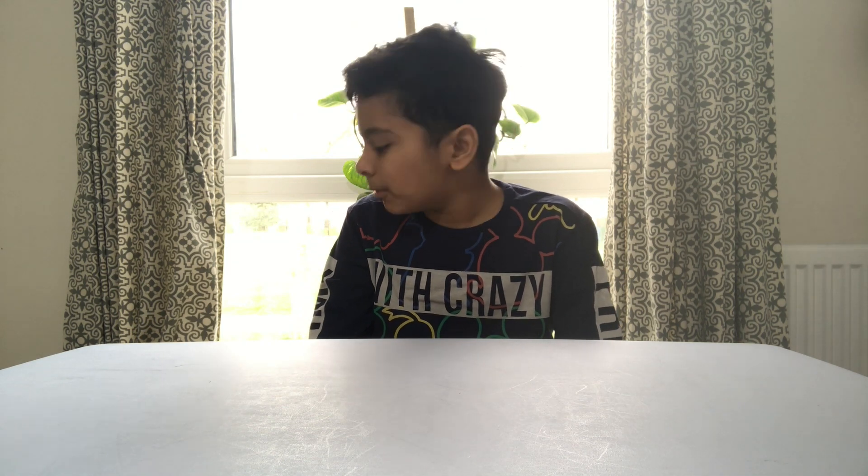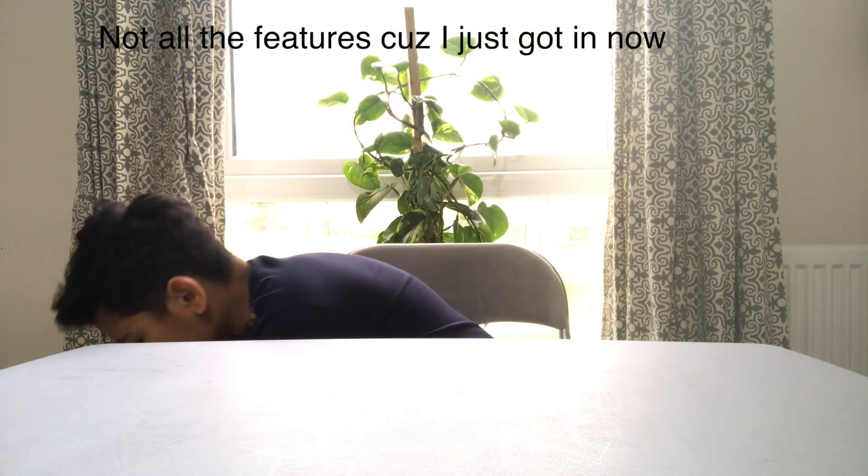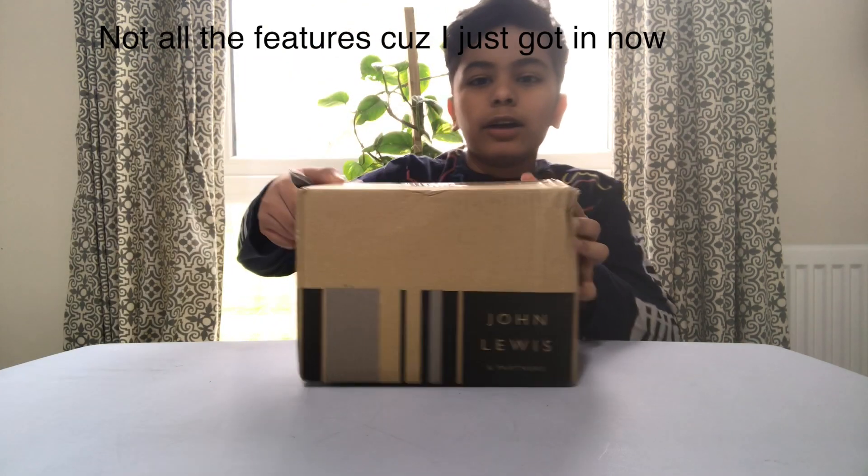Hi guys, welcome back to my channel. In this video I'm going to unbox and review the Fitbit Charge 4. I haven't unboxed it yet so I'm going to do it in front of you. It's not a full review because you can't do a full review when you just get the product. Maybe after a month I'll do a full review, but now I'll just show you the features and how to set it up.